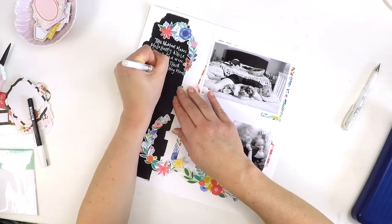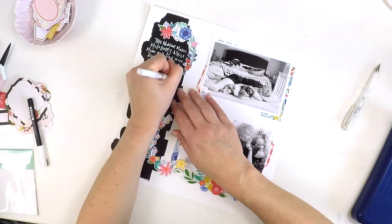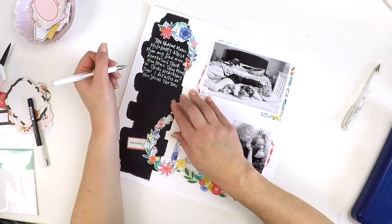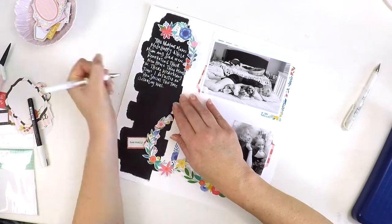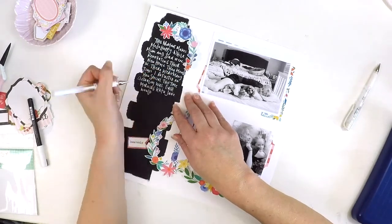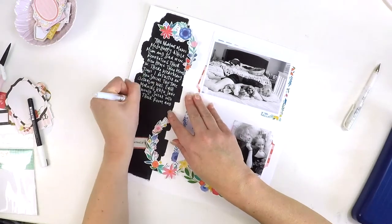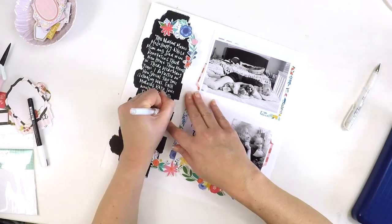How do you guys go with black paint? Do you use it on your scrapbooking pages or in your art journals? Let me know. But if you're like me and have a bit of a crazy fear about black paint, this is one way of trying to delve into the black paint world without going too crazy — that's by adding your journaling first, and then if it all stuffs up, it doesn't really matter.